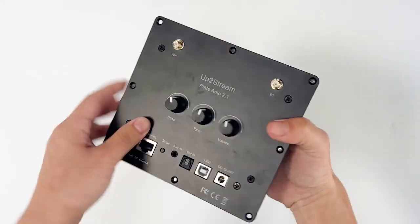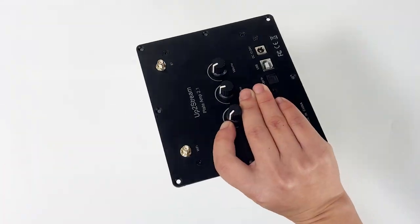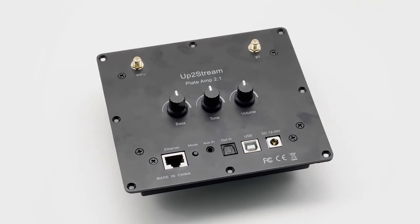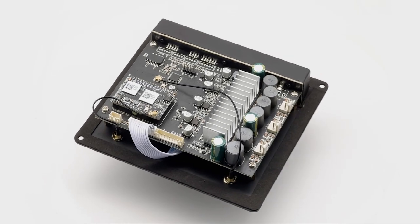From now on, as long as you have the UpToStream Plate Amp 2.1, building a wireless boombox can be so easy. You only need to connect your speakers and subwoofers, put them all in the speaker box, and plug in the power. This is the best all-in-one solution for wireless boombox projects.